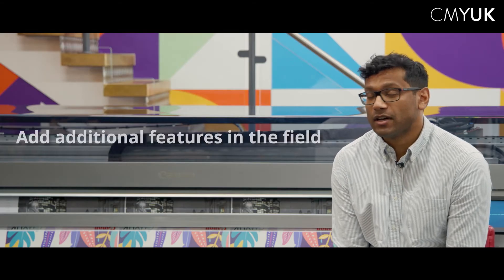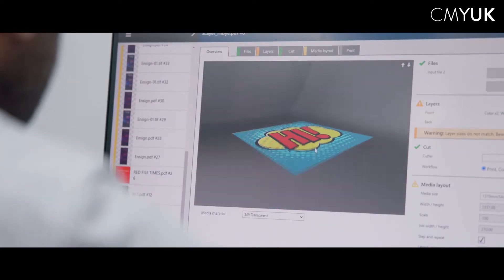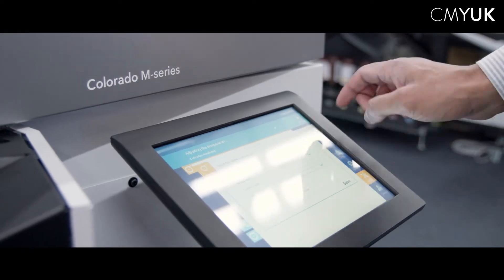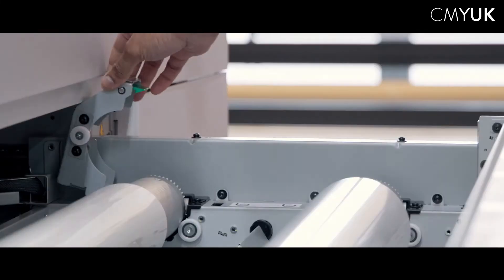The M in M-Series stands for modular, which means that the machine comes as a base unit and customers can add additional features to it in the field. Those features include a temporary speed license which can be tied to higher levels of productivity, the ability to add the white ink channel after installation, or the ability to add a second roll into the media drawer to give a wider variety of substrates to print on — including media that is wound print side in.